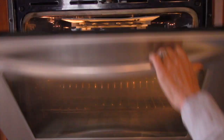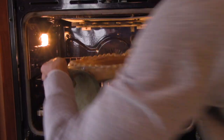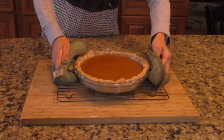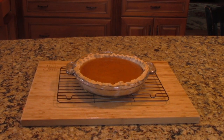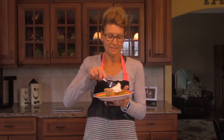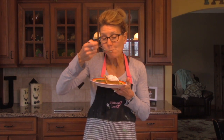Step 6: allow the pie to cool for one hour before serving. Now cut yourself up a slice, add a dollop of whipped cream, and enjoy!